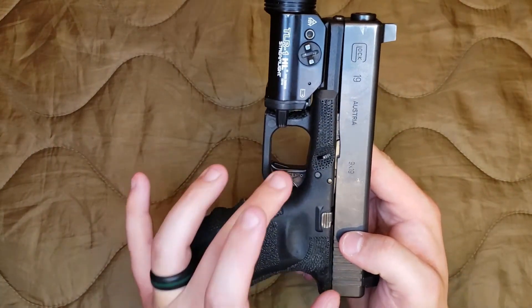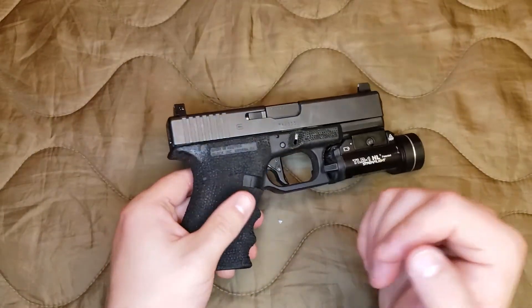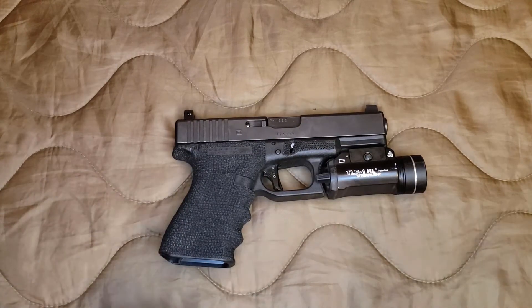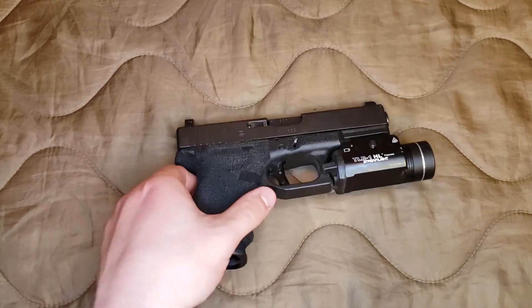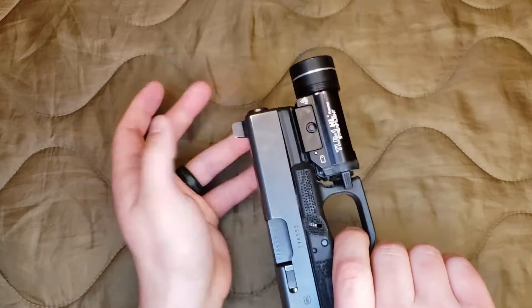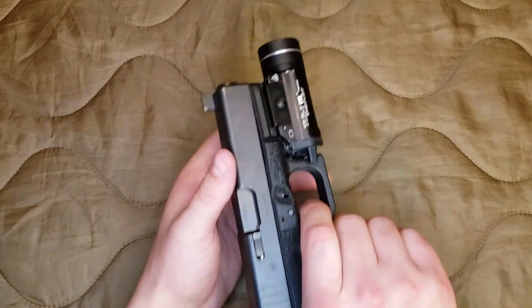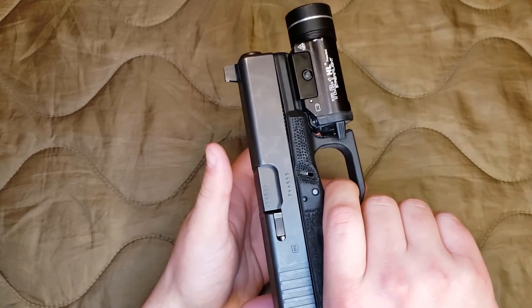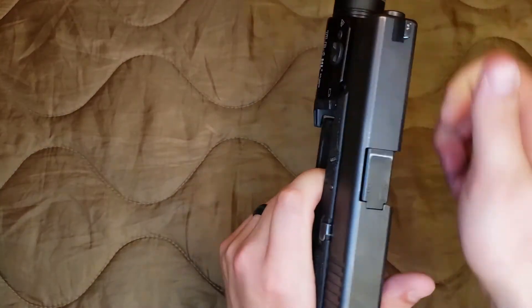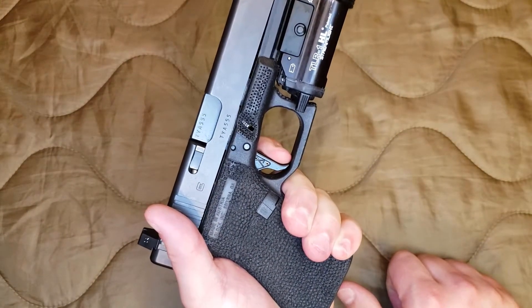I have an Agency Arms hand-fit trigger in this one. I actually went to go visit those guys on the way to a training course, and while I was there they told me they would just install a trigger in my gun and hand-fit it while I waited. Shout-out to those guys — they're really freaking awesome, totally down-to-earth. One of their workers took the gun in the back and put a trigger in and hand-fit it for me while I waited. It's a great trigger — out of box it's way smoother, not quite as stagey, and definitely not as heavy as a stock Glock trigger. Very little over-travel, nice short reset, not a lot of take-up either.